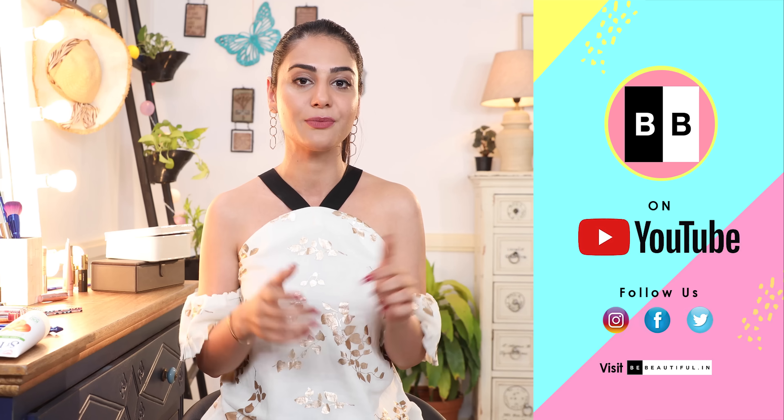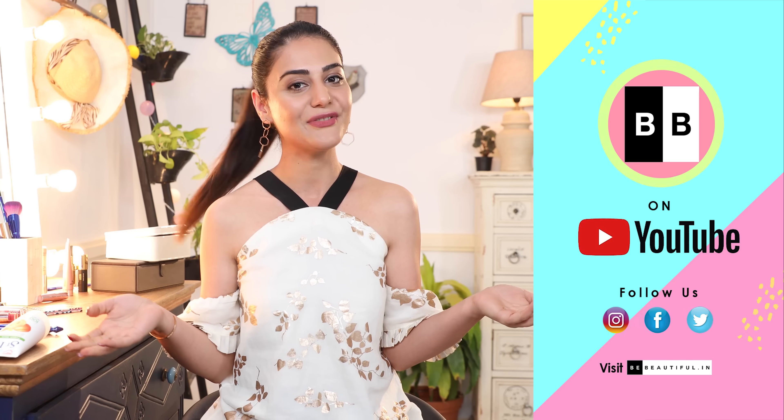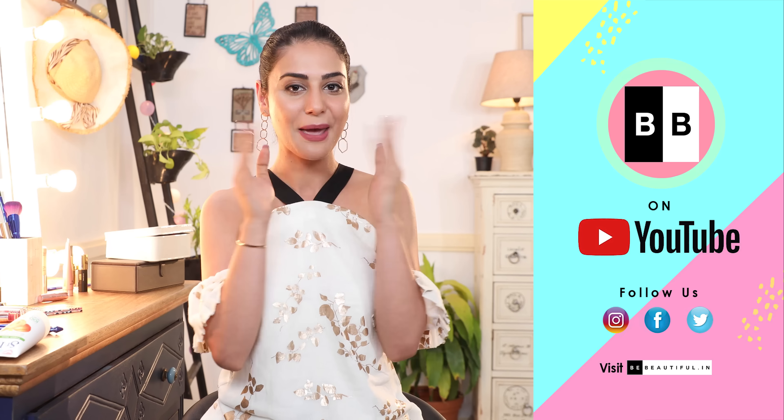I hope you found this video useful. If you did, do not forget to give this video a big thumbs up and subscribe to our Be Beautiful channel. You can also mention any queries in the comment section below and I would love to respond to all of them. And with that, it's a wrap for now — I will see you in the next video. Bye!